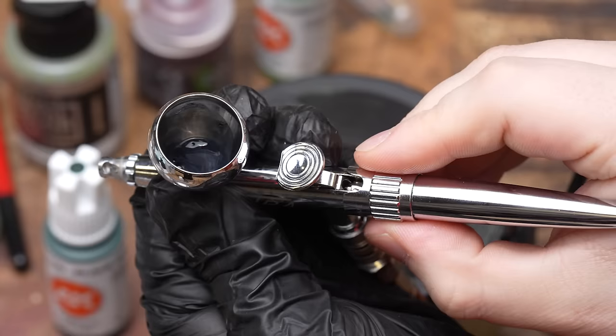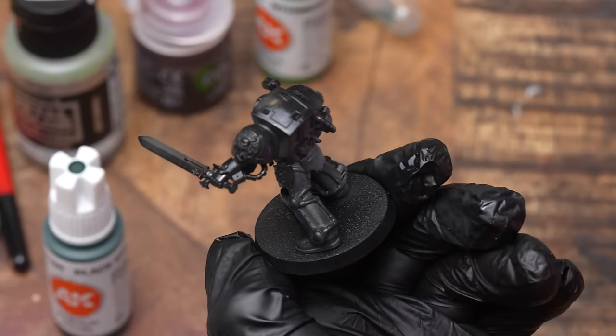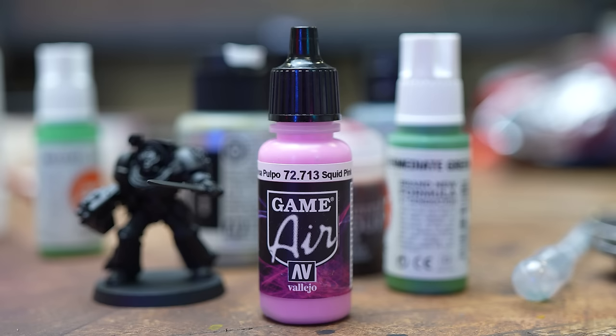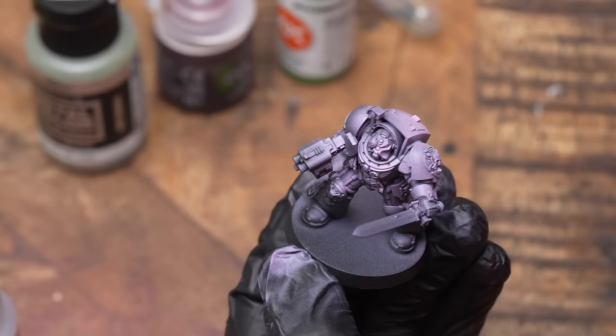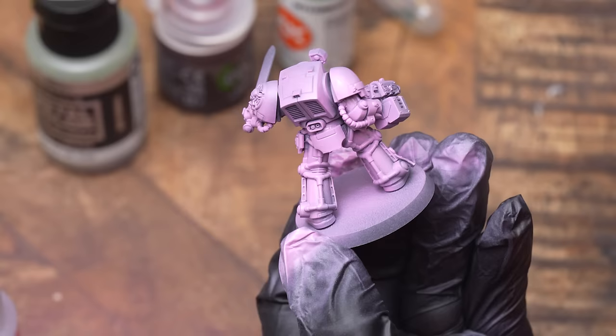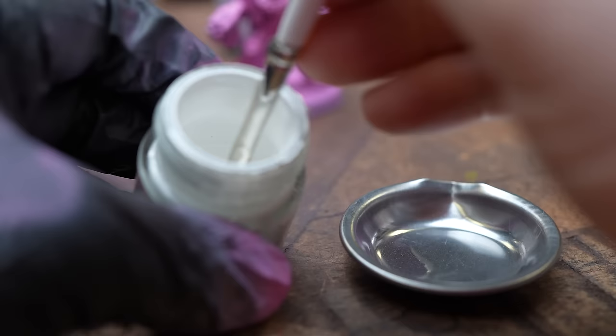I'm using my Harder and Steenbeck Ultra — link in the description. I'm really liking Vallejo Surface Primer at the minute, so starting there. Ultra set to prime and we're off. More air paints to get my pink layer, set my Ultra to base for this one, and everything so far has been diluted 50-50 through the airbrush. This did take a couple of coats.